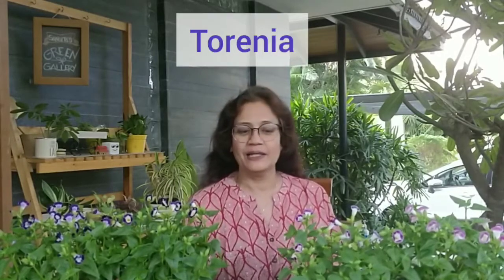Guys, the beautiful plant you are watching me in front of is Torenia. Today I have put their pictures on Instagram. I thought many followers would want to know about which flowers these are and how they grow, so I will share all the information about this plant in this video. So let's talk about it.